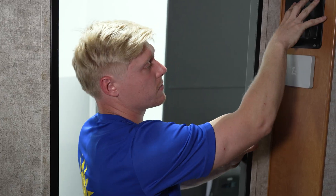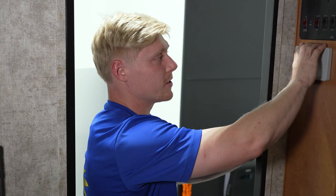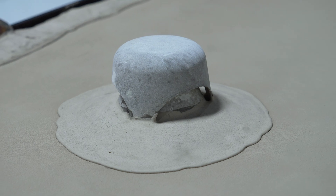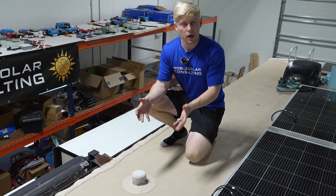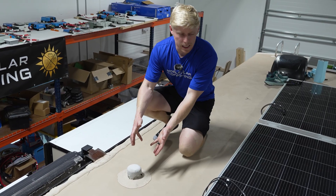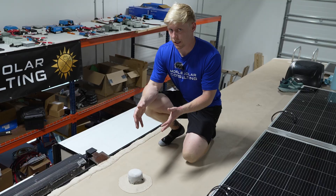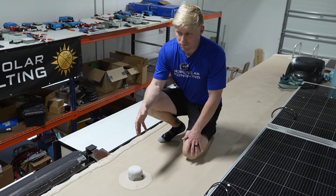Sometimes you have to take off a panel or two to get access and see behind the chaseway, but if you're able to drill down from the top to drop your wires in, that's a great spot. Bonus: it's also a great place to put your Victron touchscreen since it's right by where they're operating the camper. If you're still having trouble, come up on your roof and look for a tank vent — all tank vents run in a straight line from the roof down to the bottom where the tank is located.